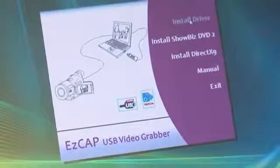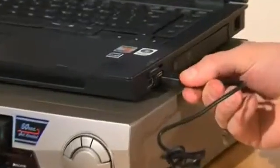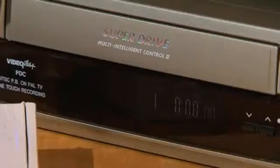Just install the free software for your computer, connect EZ Capture to your VHS player and computer, and then press play to transfer your chosen video or camcorder tape to your computer for permanent storage.